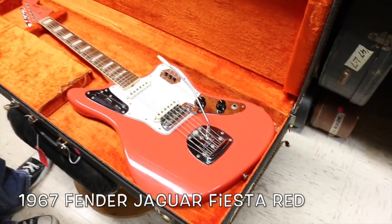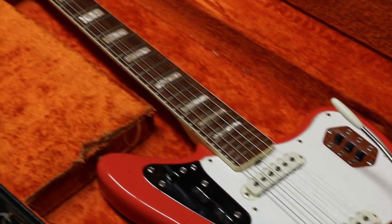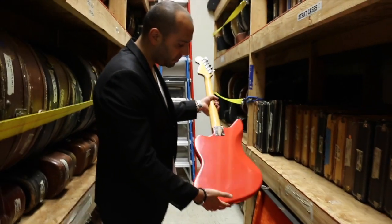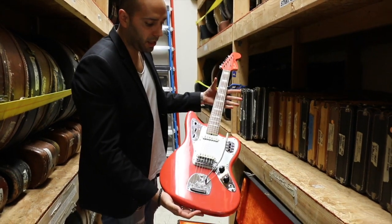1967 Fender Jaguar, custom color Fiesta Red. Matching headstock, binding and blocks. Damn near as clean as the day it left the factory. Check this thing out, man — a couple small marks but that's a clean guitar.